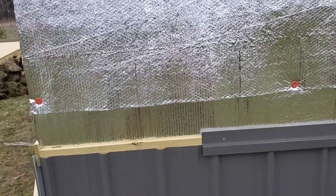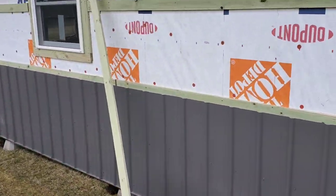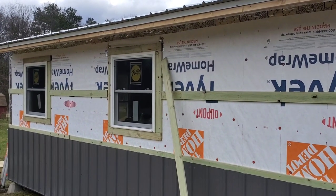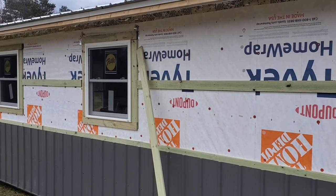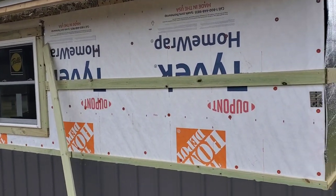On the final side I got that done as well, and I framed in the rest around the windows. I'm now ready to put the top metal on — it's going to be a nice beige, so I think it'll look pretty nice.